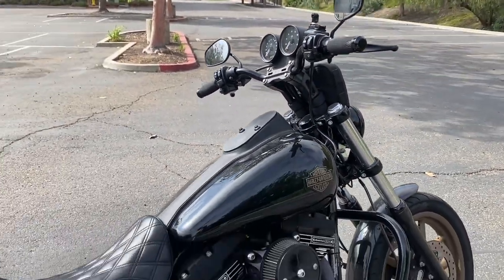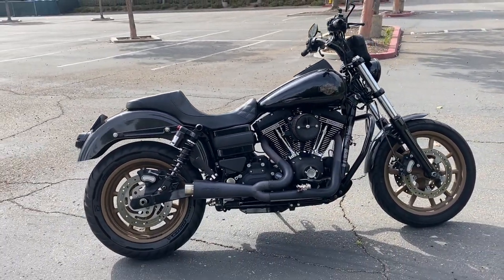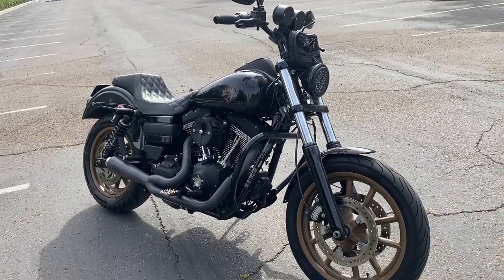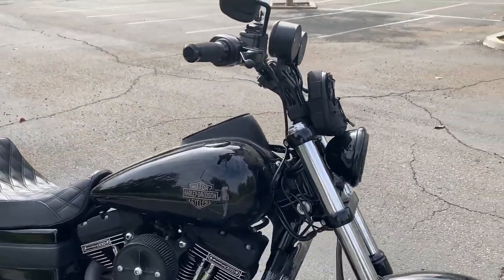It also comes with a key fob, which I'm not sure if that's different from some of the newer Dynas. So now that I've talked about what the bike comes like stock, I'm going to talk about some of the things I've done to it — the upgrades that have made the bike more comfortable for me riding it.